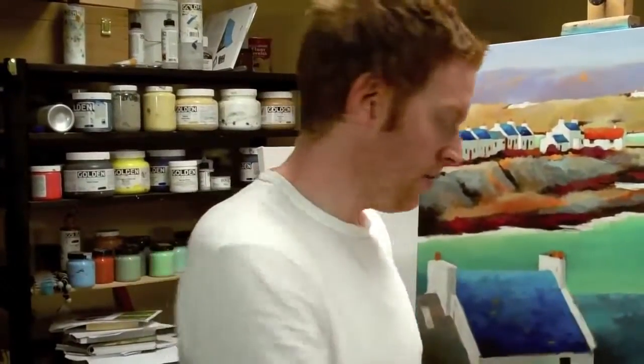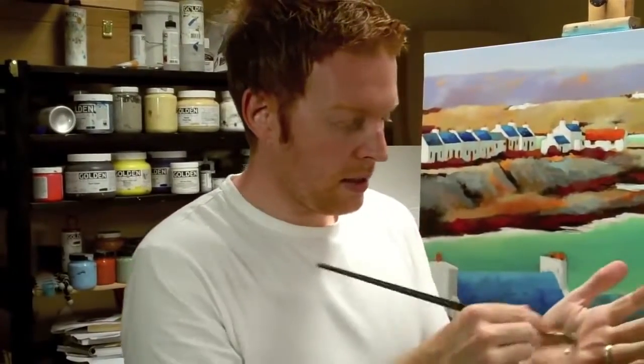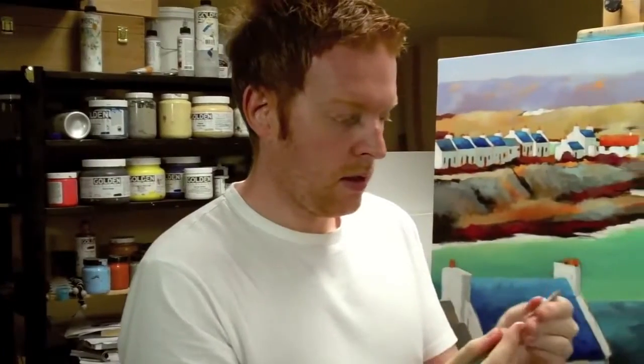Again, more kitchen roll. A bit more water and then another round with the lather and the brush cleaner. You kind of work that in as well.